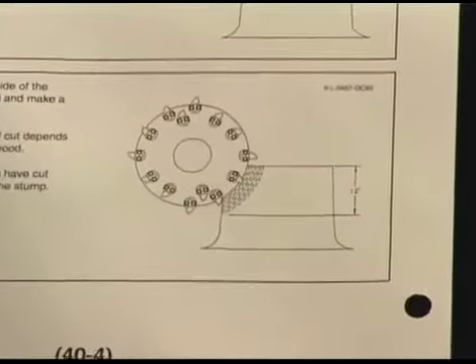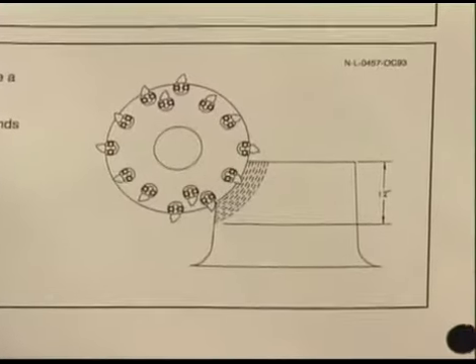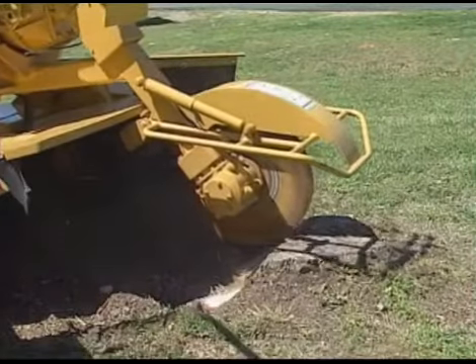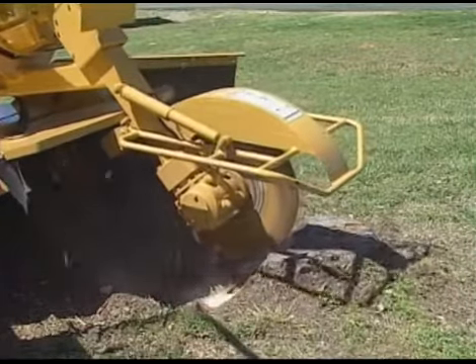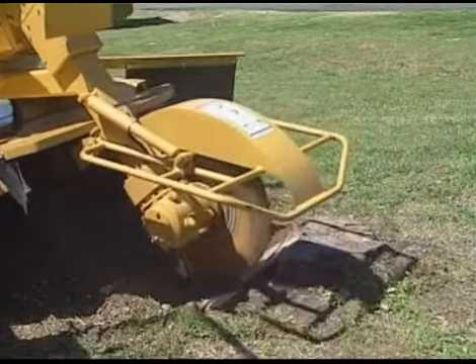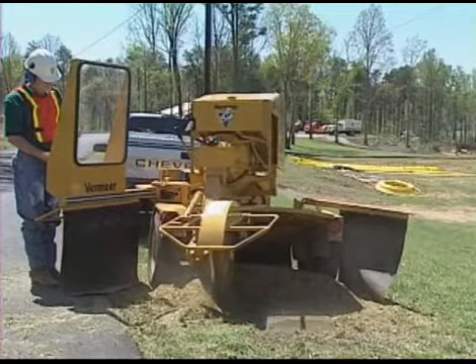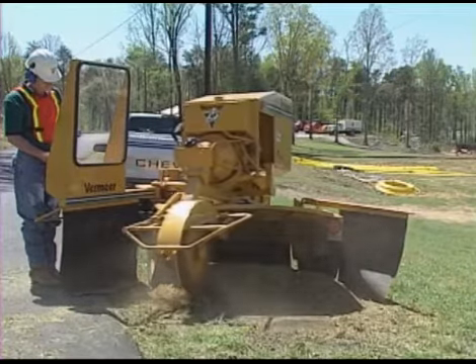Note this diagram. This procedure will help you avoid undercutting the stump. Accumulated chips around the stump may need to be raked away before you can finish cutting the stump.